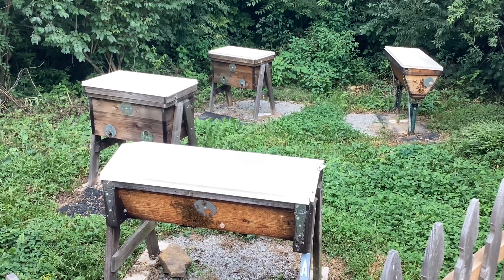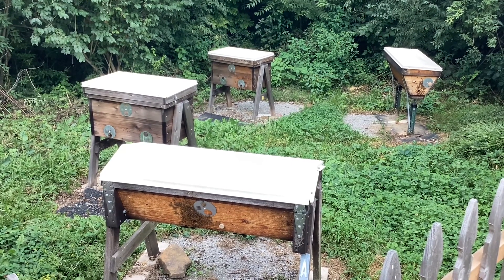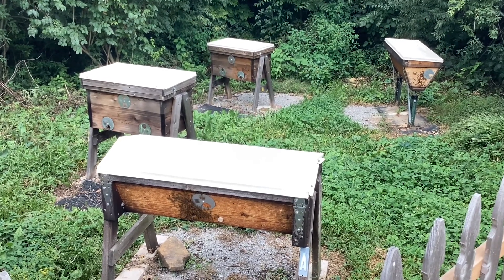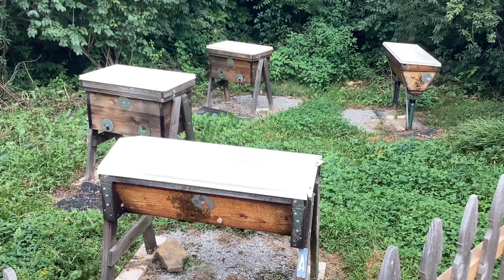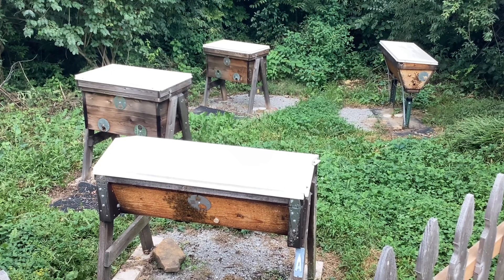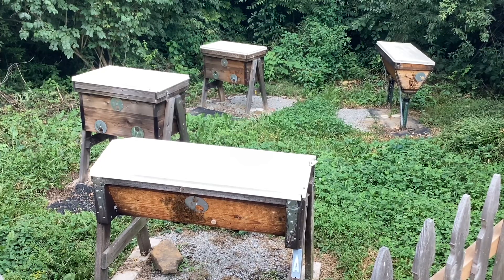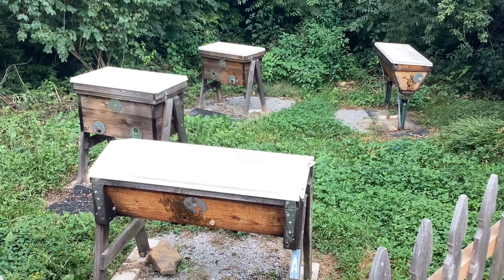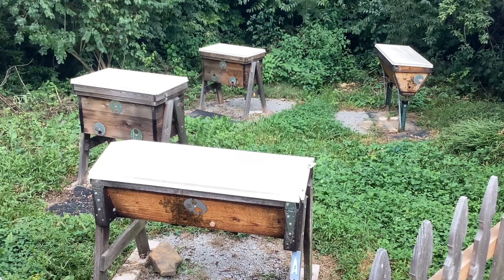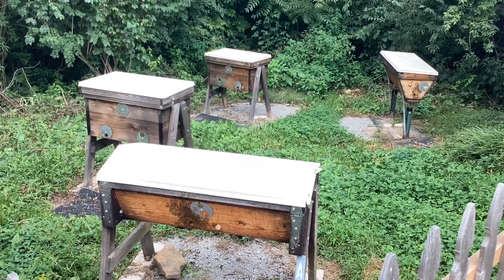They are 18-bar frame hives. The front one on the left here is maybe three-fourths full. The one in the back is 100% full of comb. The top bar in the front here is completely full and it has probably 24 bars. The one in the back I think has 28 bars, and it also is completely full with the swarm that I put in this year. So let me go now and show you just exactly what they've done since I opened everything up for them.